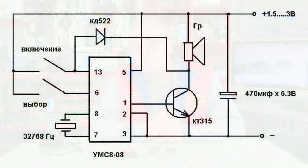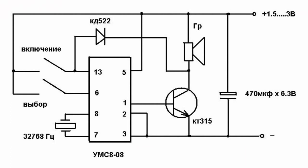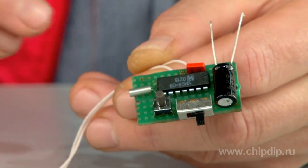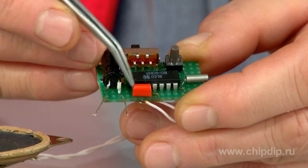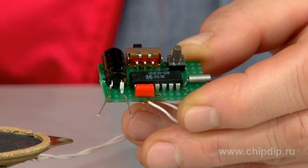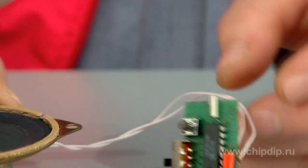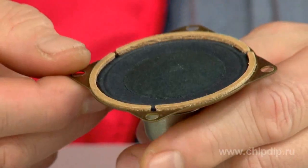Let's take a look at a standard connection diagram of a UMS 808 microcircuit. The microcircuit synthesizer is the core of the device. The clock crystal resonator has a frequency of 32768 Hz. Any type of LED may be used, for instance KD522. A bipolar transistor of reverse conductivity of the tested KT315 series or a similar one. A compact speaker with a voice coil resistance of at least 8 ohms and a power ranging from 0.25 to 1 watts.